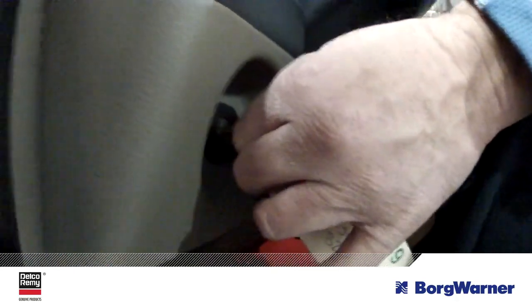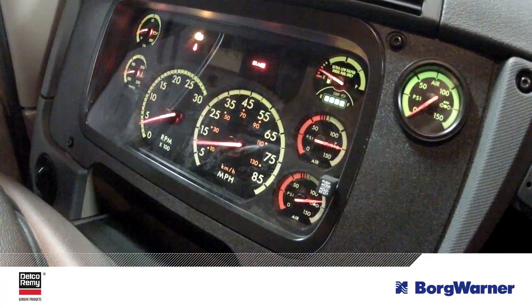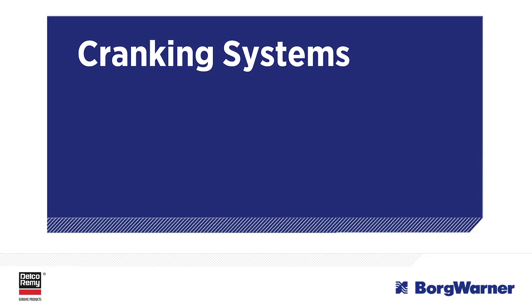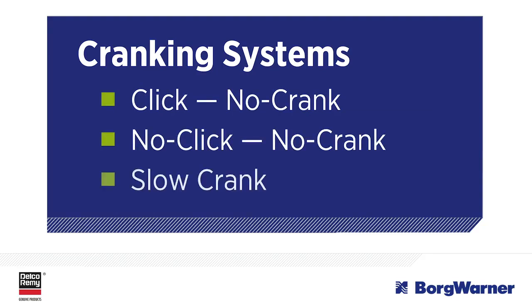Let's go through the steps the BorgWarner team recommends for troubleshooting your starter. The first step is to identify the symptoms. With a cranking system, symptoms are divided into one of three possible troubleshooting categories: click no crank, no click no crank, and slow crank.